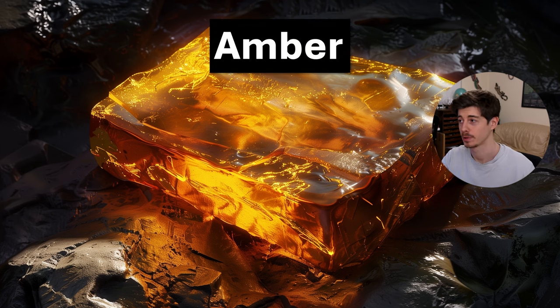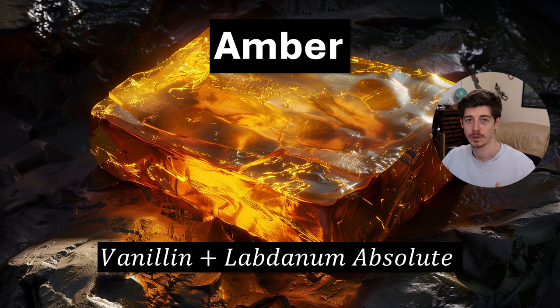Next we have an Amber Accord. This is a really classic abstract accord from the late 1800s, basically invented when synthetic vanillin was first used. Vanilla used to be — and still is — a very expensive ingredient, but one of its components, vanillin, has a really strong sweet vanilla smell. When vanillin was first made on an industrial level in the late 1800s, perfumers found that adding it to labdanum absolute was really nice. The chord of labdanum and vanillin makes this classic amber accord which is found in loads of perfumes still to this day.